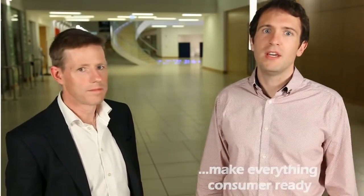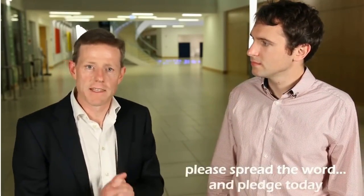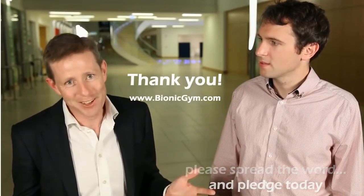Hi, I'm Barry Broderick, electronic engineer responsible for Bionic Gym's physical device. We have a working prototype. But before we go to market, we need to shrink the size of electronic components to make it ready for mass manufacture. We need to further develop the user interface of our app to make it consumer ready. We can only achieve this with your support, so please join us and spread the word. Pledge today so we can get Bionic Gym into production. Thank you.